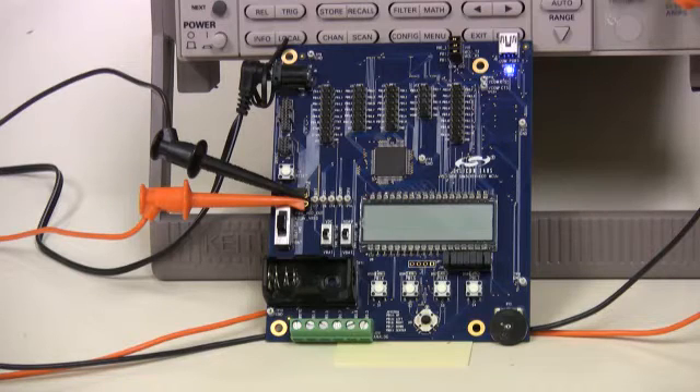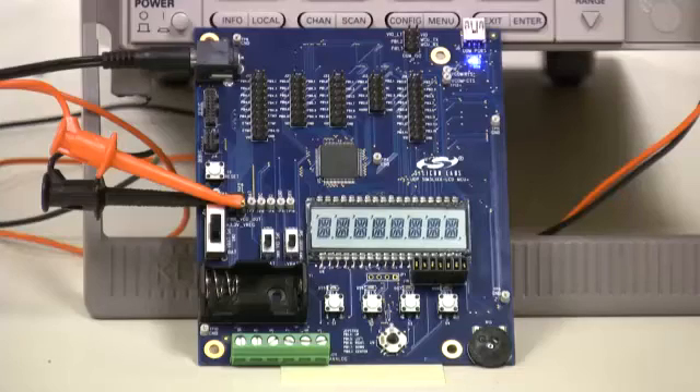One of the product line's most unique features is the integrated DC-to-DC step-down or buck converter. The benefit is that the voltage can be more efficiently regulated from the supply to the MCU. The result is greatly extended battery life.